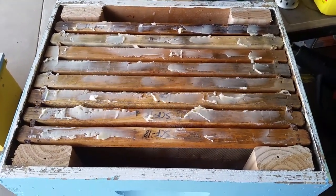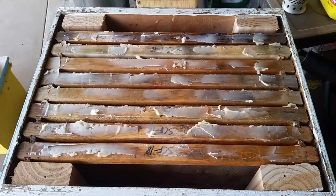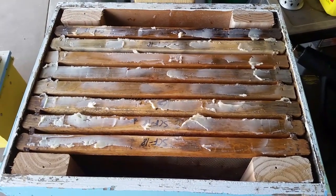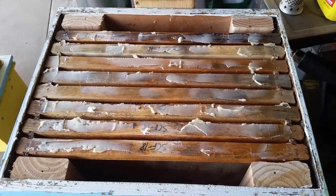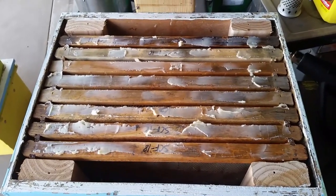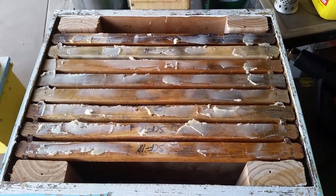Hey everyone. This is the first video of 2019. What I'm doing right now is getting ready to set a couple of swarm traps up in my yard. I'm only going to put them around my bees this year — not going to go hang anything up on anybody else's land. This is basically in case I get busy and have a hive that swarms before I'm ready to deal with it, or maybe I'll catch it while it's swarming, or one of my neighbors will.